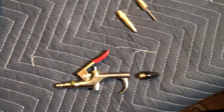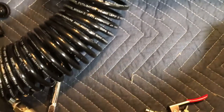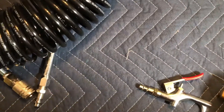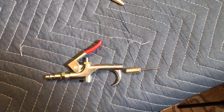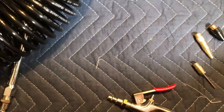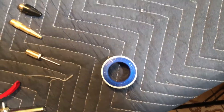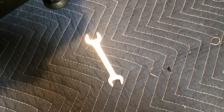The blowgun head can be used with one of several interchangeable tips: a rubber tip for soft items such as balloons, a metal tip which can also be used with hoses, and a needle inflator for athletic balls.